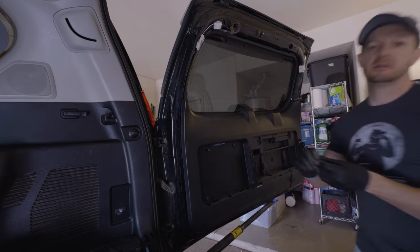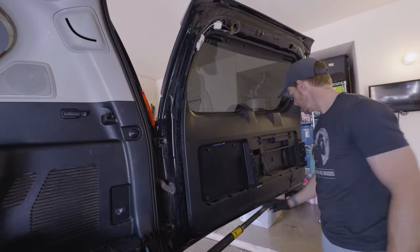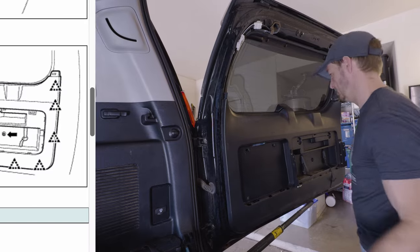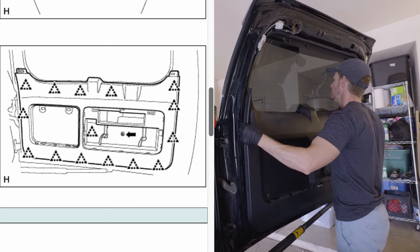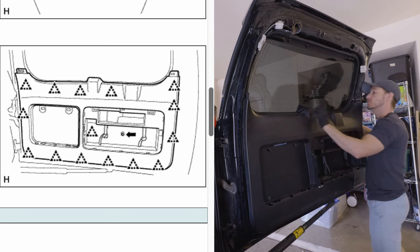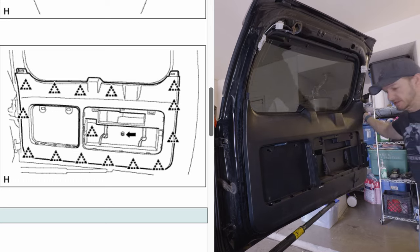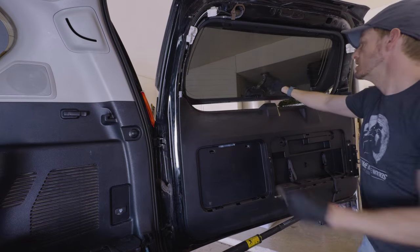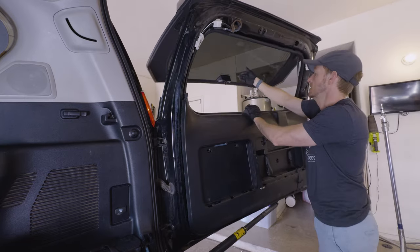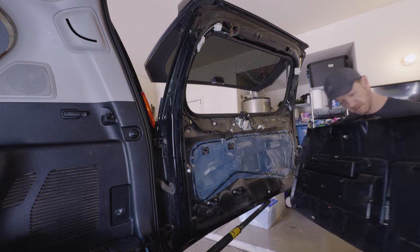This panel just has a bunch of these clips all around here. There's something it kind of hangs on up here. You've got to open the door — the window — holding the door sensor with one finger so I can do that. There you go.